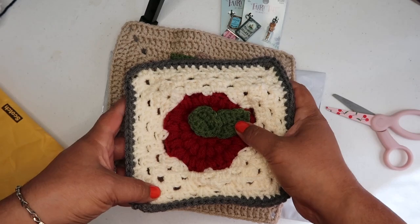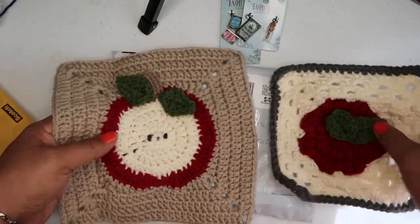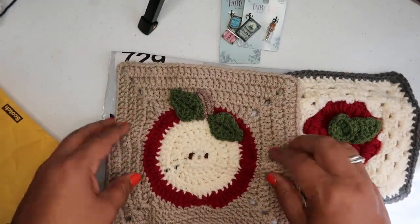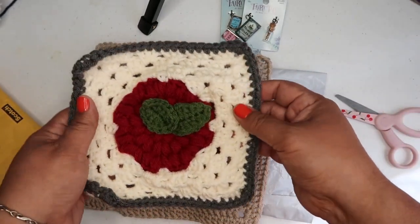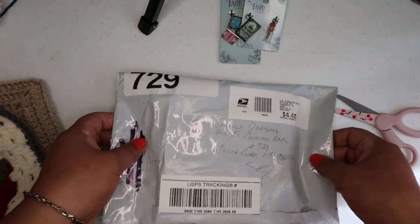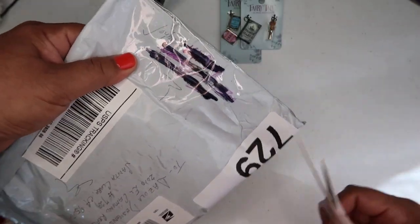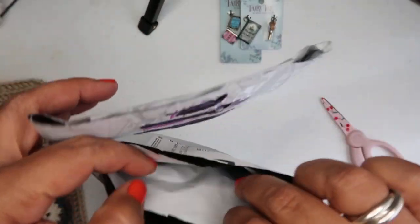That is so gorgeous — look at how pretty that is! So I decided I'm going to make a blanket and it's going to be white. I love the colors, Teresa — thank you so much, and thank you for the charms. This next one is from Joy Bell. You guys are so awesome. Thank you so much for the love, the support, and just for watching my videos.